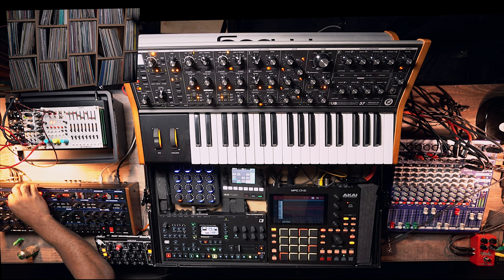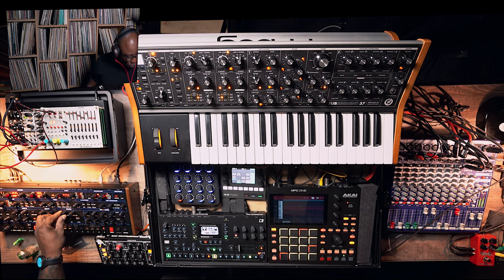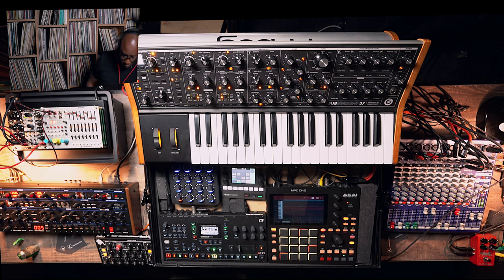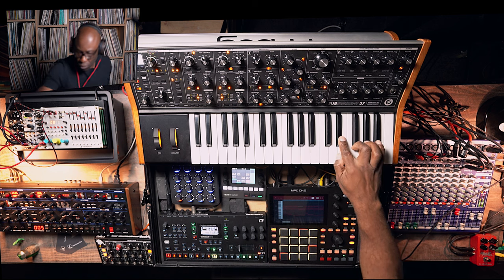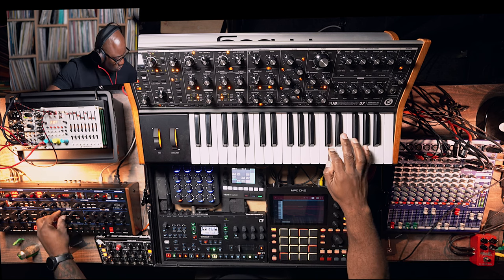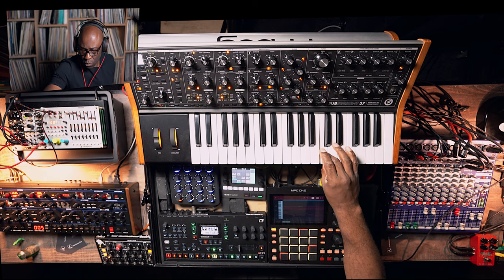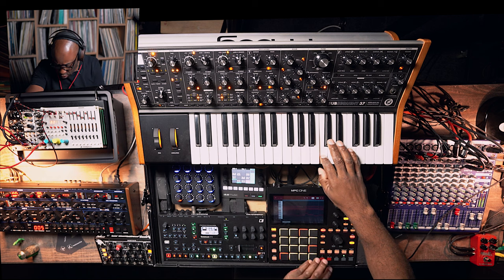I'll dial in how much delay I need here. Let's see how it works with the grand scheme of things and the rest of my drums. I'm going to play the next line on top of those — you only hear the top line if I open up the filter. Let's save this. Now we've got our sound saved.